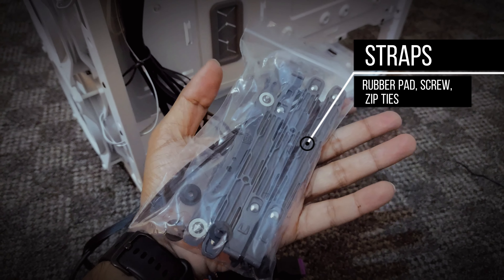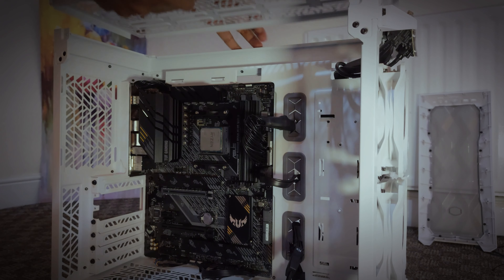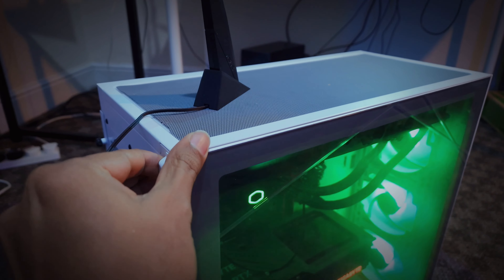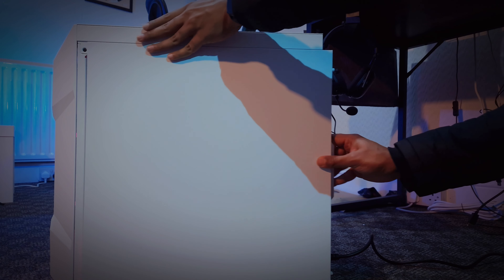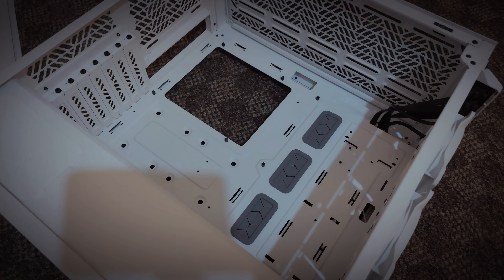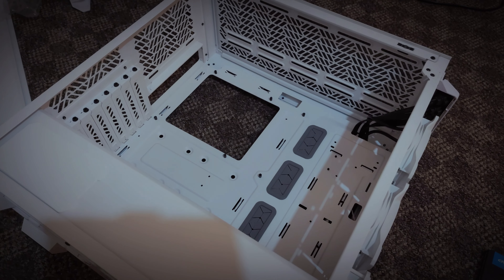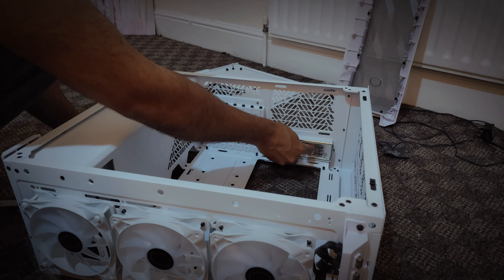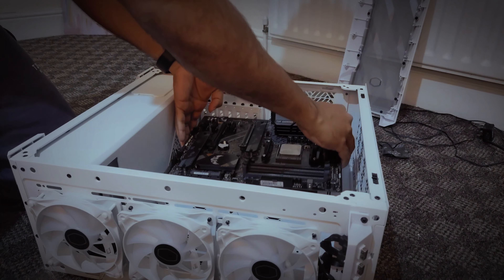That was all inside the box. Now let's see how easy it is to build. The size of this case is quite big. The top part is removable, along with the right and left panels. You can also remove the mesh cover on the front easily. Because of the size of this case, it is easy to attach components and you will have plenty of space for your SSD inside.